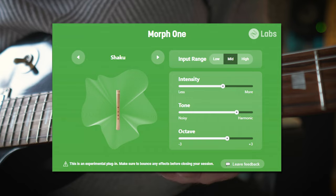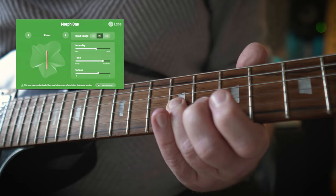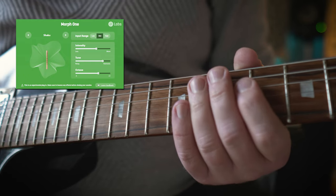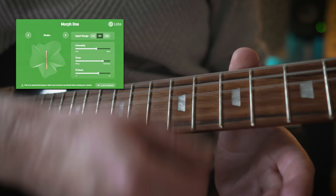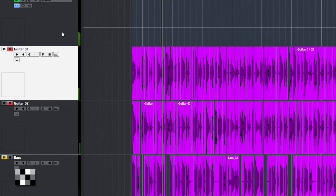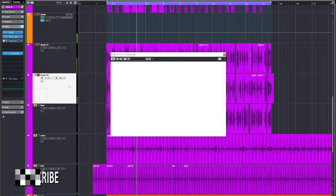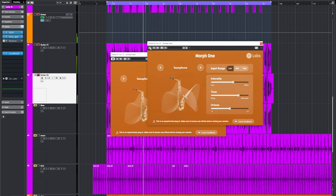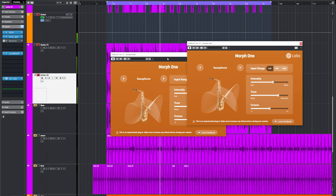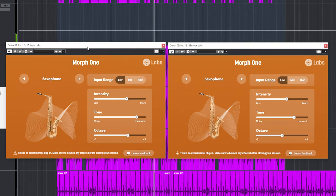Let me show you with the included shaku sound. Playing more notes confuses the plugin of course. Morph 1 already tracks dynamics very well. Here are two clean guitars, and this is with Morph 1's saxophone sound. You can hear that the playing of the guitars gives a performance feel to the saxophone sounds as well.